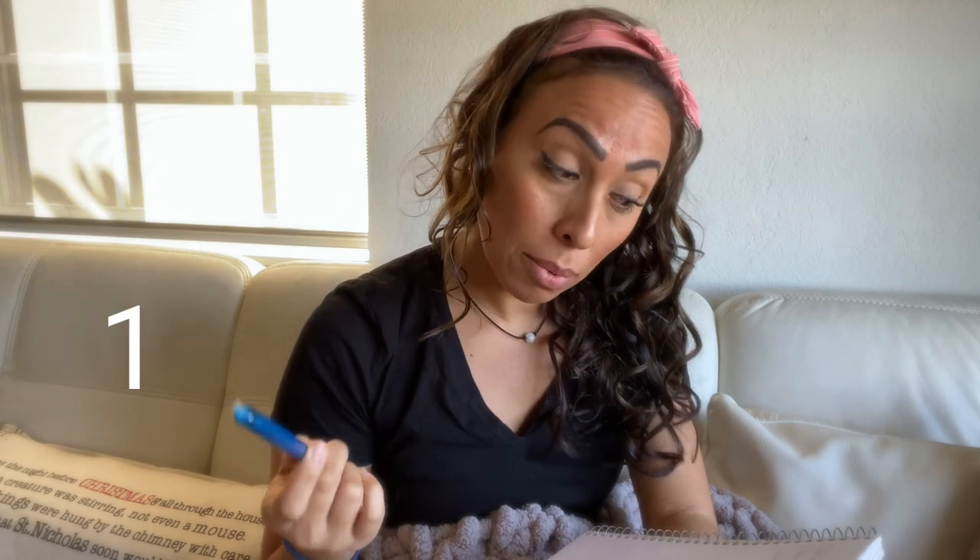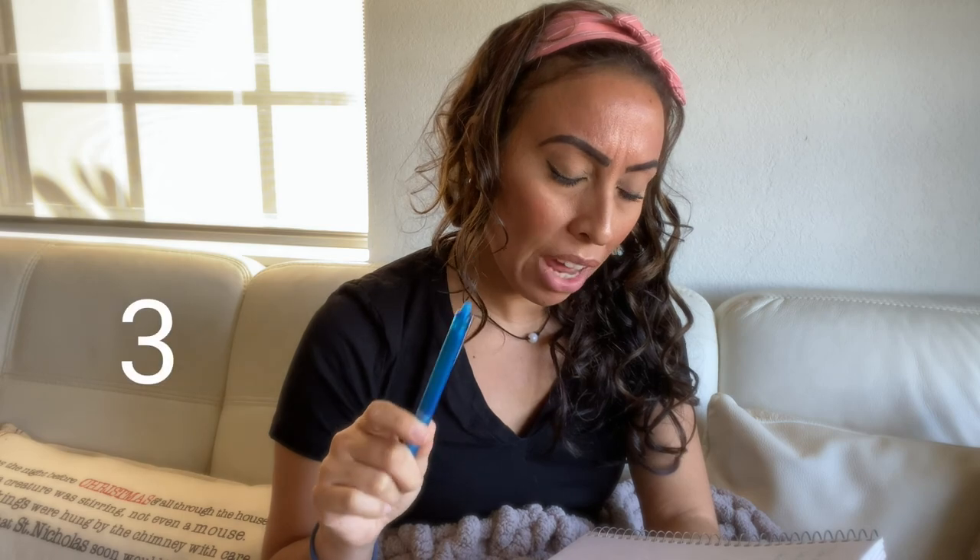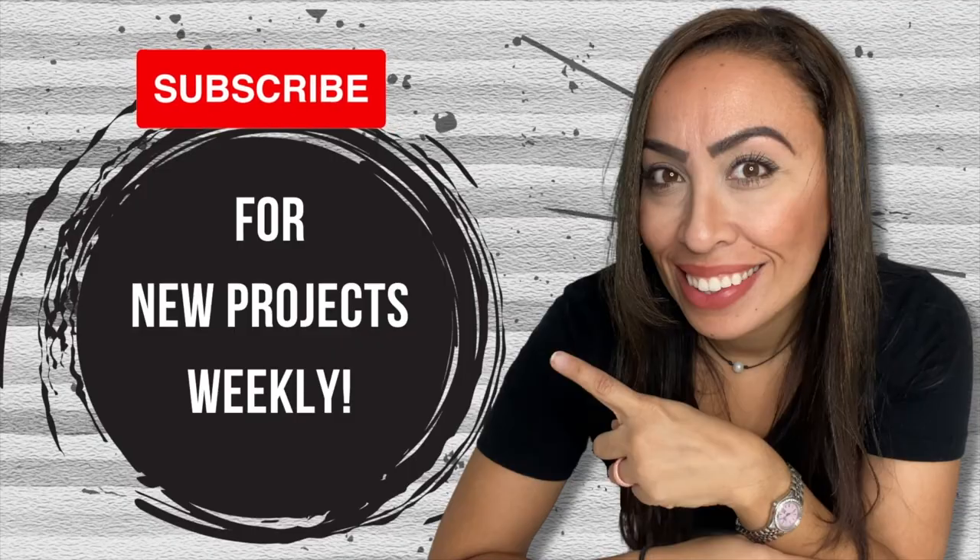I want something that can be gifted, can store gifts, and can be used every Christmas. Sometimes the best gifts are those that you can treasure forever, and in today's video, I'm going to be showing you how you can make your own Christmas stocking.